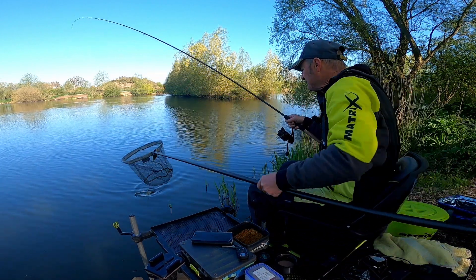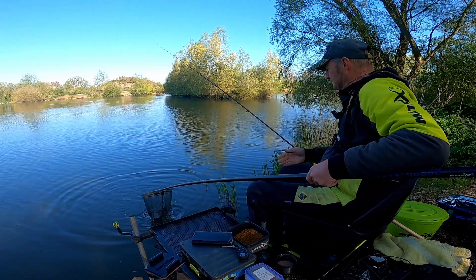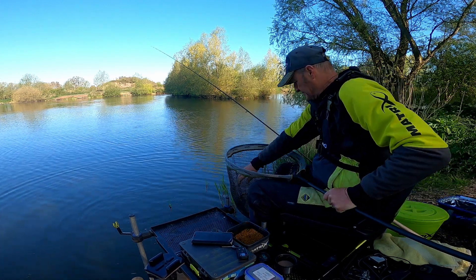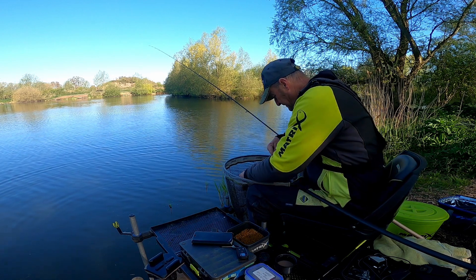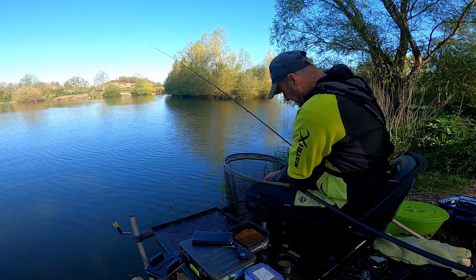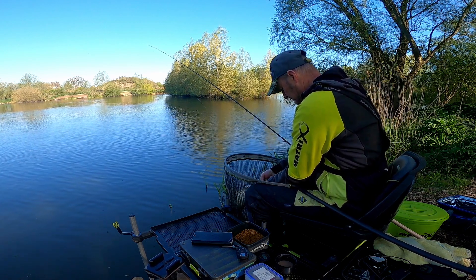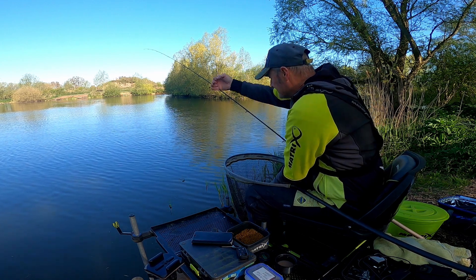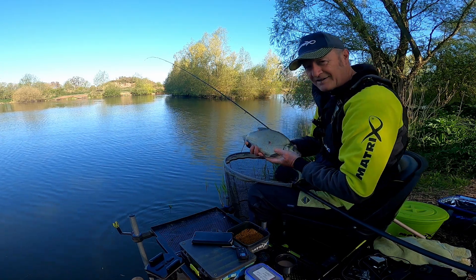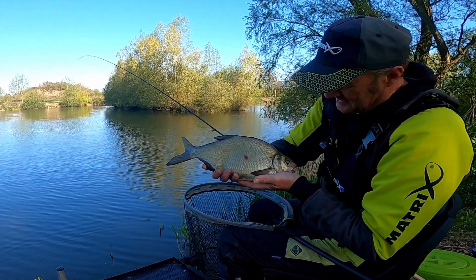Nice little bream. Well that's a good start. Perfectly hooked, nicely in the bottom lip. There we are — look at that, he's got a chubby old belly on him. Good start.